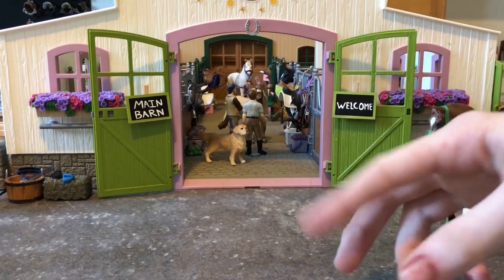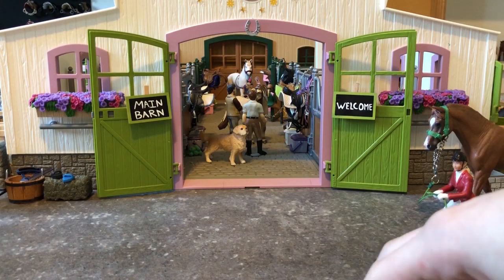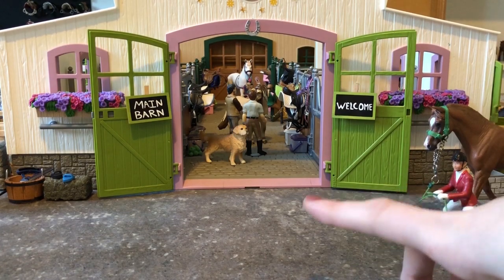Hey guys, it's Candy here, and I know it's been forever since I've done a video for you guys, but I'm back. This video today will be a barn tour that has been long overdue and a lot has changed in my barn. So let's get on with the video.